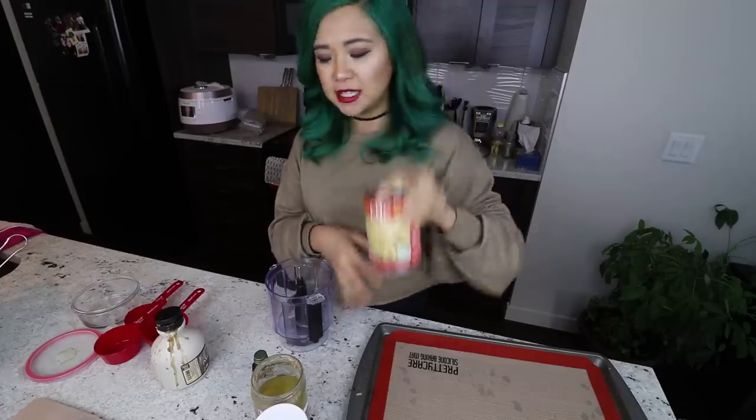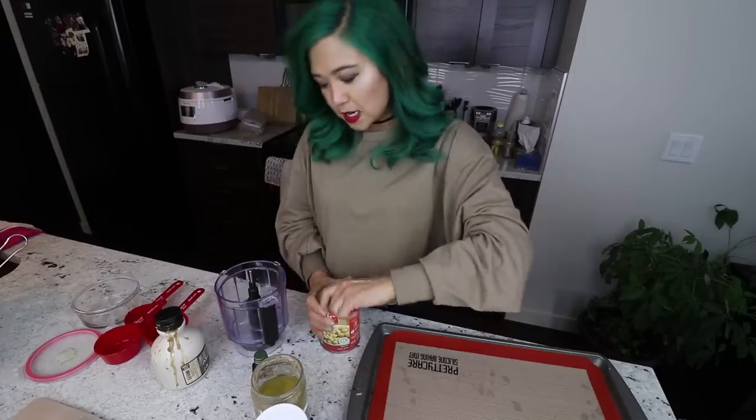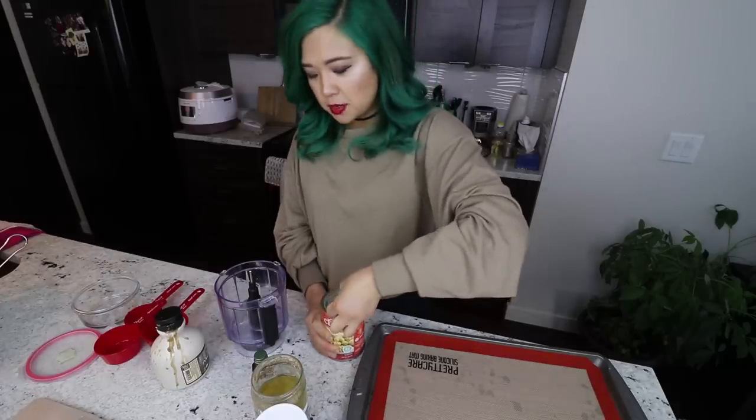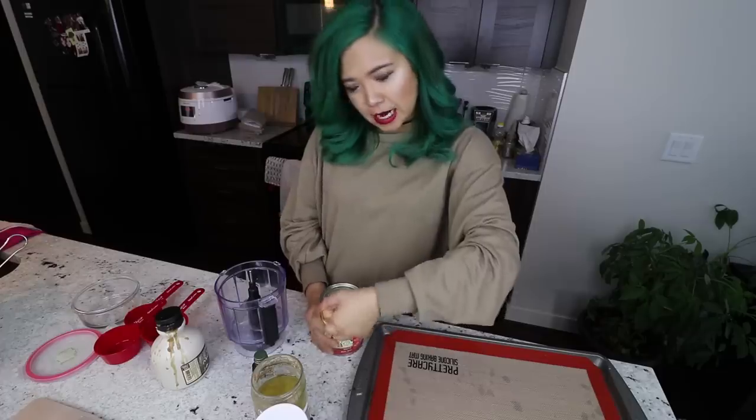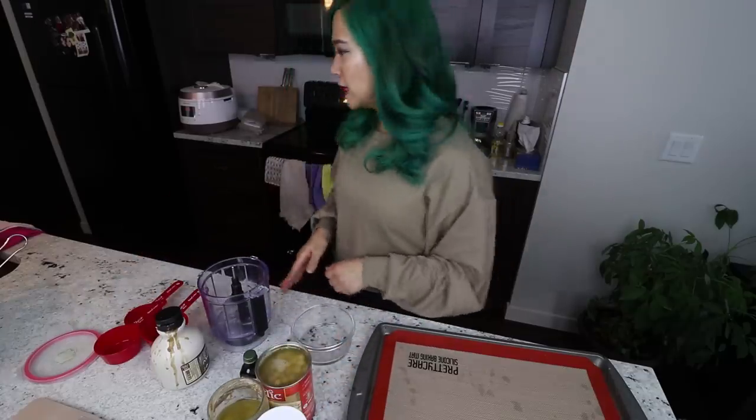First I'm going to open up this can of chickpeas, and I'm actually going to save the water — it's bean water. I want to try whipping it. There's this thing called aquafaba, which sounds really fancy. When I first heard it I was like, ooh, what's aquafaba? Well, it turns out the translation is literally bean water — it's Latin for bean water. English, why do you gotta be so not fancy?